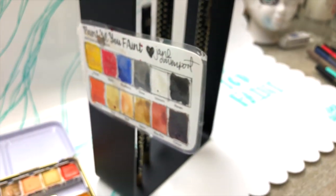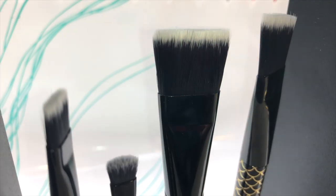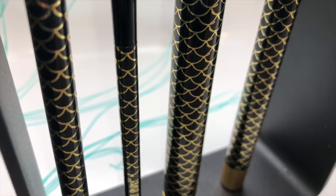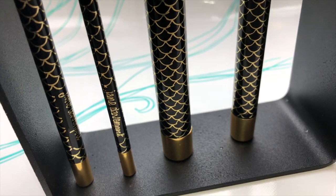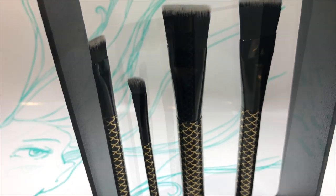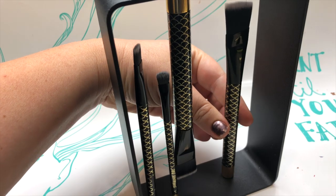Because it's magnetic, that little frame can also be used as a little pin-up board. Can we just pause for a moment and admire the beautiful gold scales? I love mermaids and there's lots of mermaid magic in these brushes.